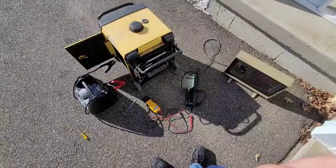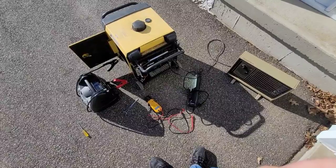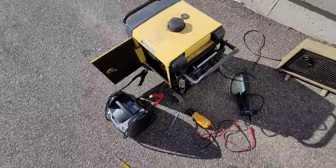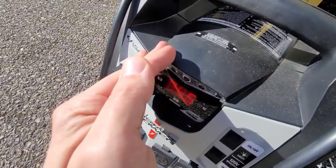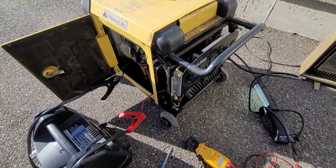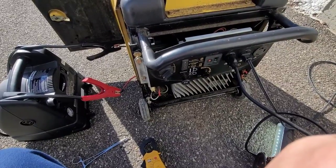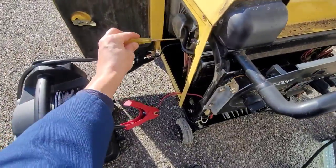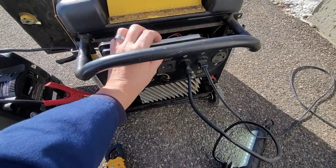I'd say this is a pretty successful test. We're going to put this side piece back on and we're going to have to order a new battery, but it looks like this machine is good to go — after an oil change, of course. No adverse issues with the charging system; still running at about 13.5 volts. Here's the low idle with the smart throttle engaged — that's about as low as it can go. I'm sure I could get it a little lower, but I don't think that's going to be necessary.